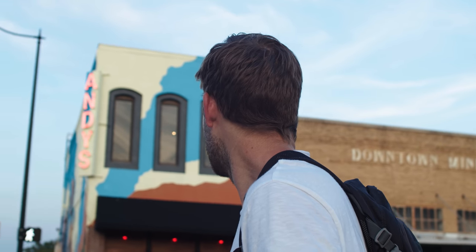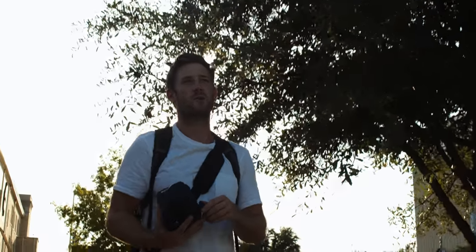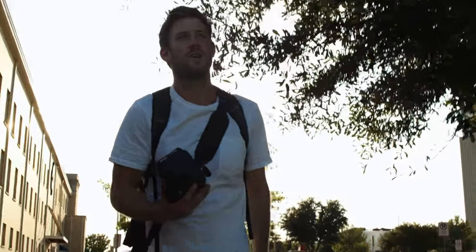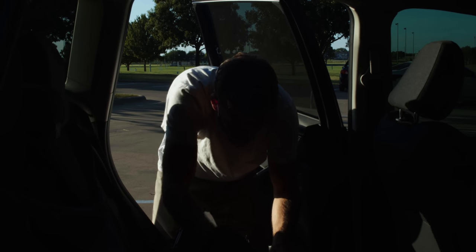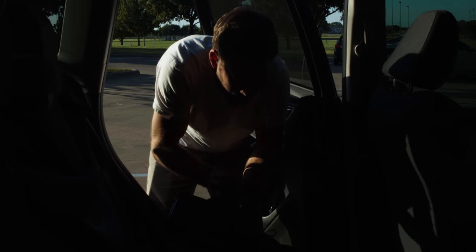That's when we realized golden hour goes by really quickly. We were not prepared — especially because we were also making a video, so we thought we could just walk around and shoot. But in reality we had little to no time once the sun actually started going down. It was around 20 minutes.